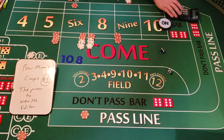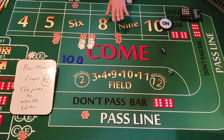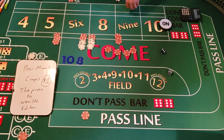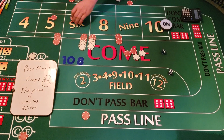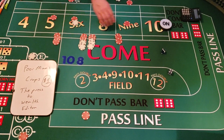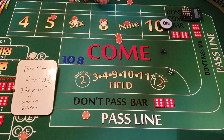We won $21 but we're going to reduce back down to $22 inside, and we're going to throw the dealer a dollar. So we win $21, drop it down to $22 — that's the five, six, eight, and nine with caps on the six and eight. That's how you do the $22 inside. We're now at $118.